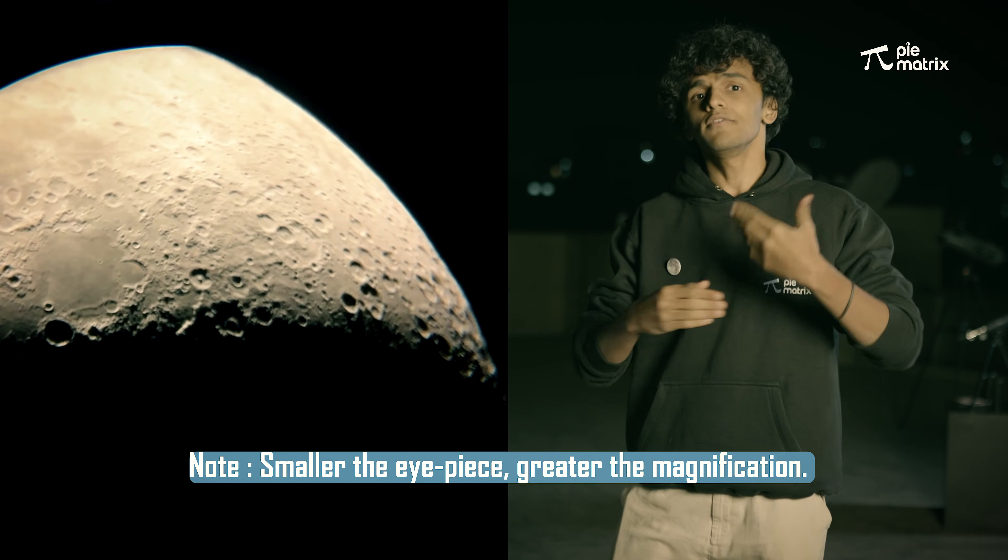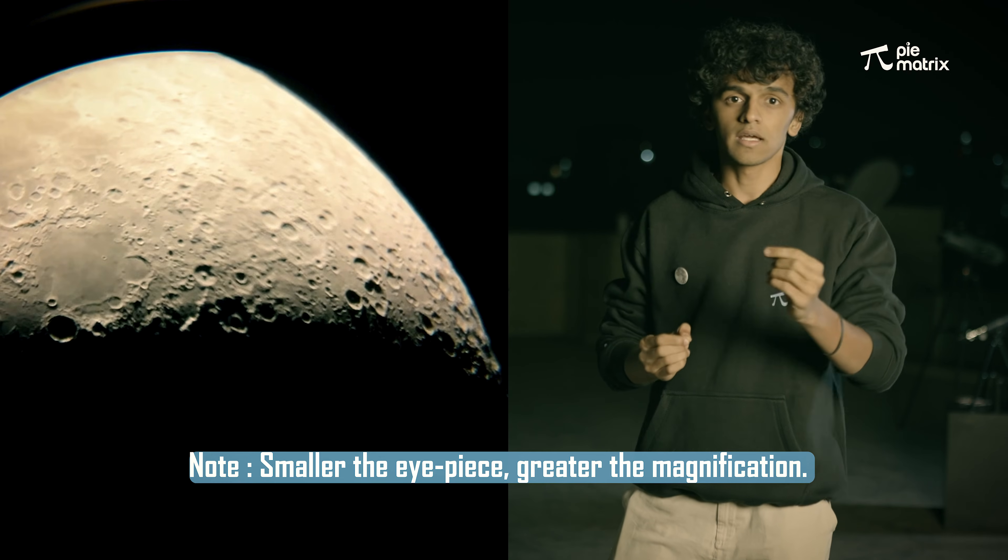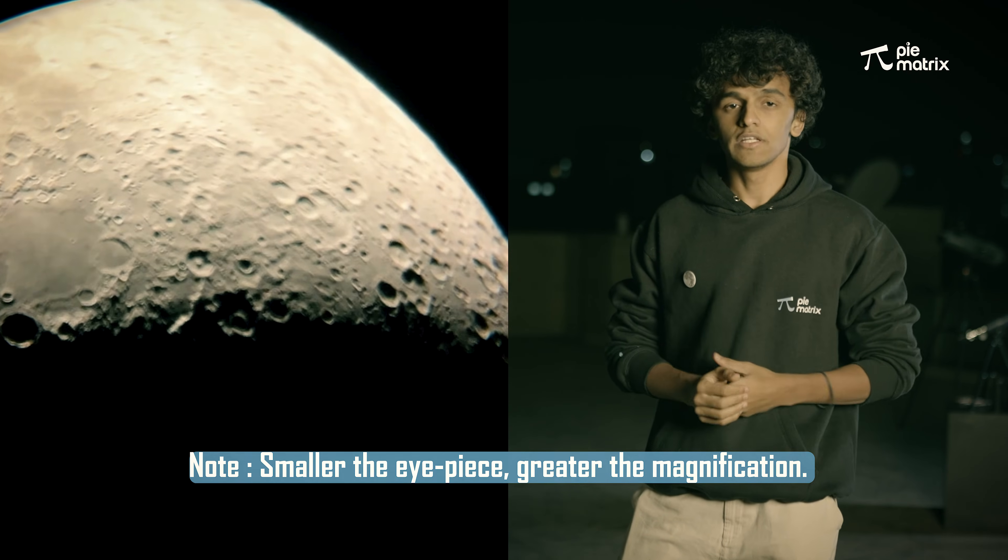But now we want to zoom it even further to take a closer look at those mountains and craters as well. So for that, we'll use the 6mm eyepiece.